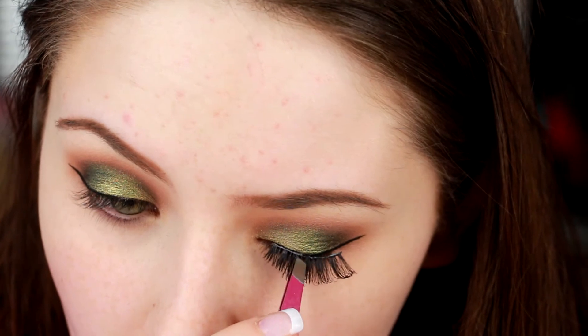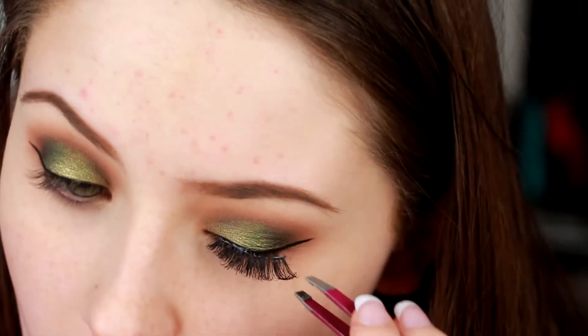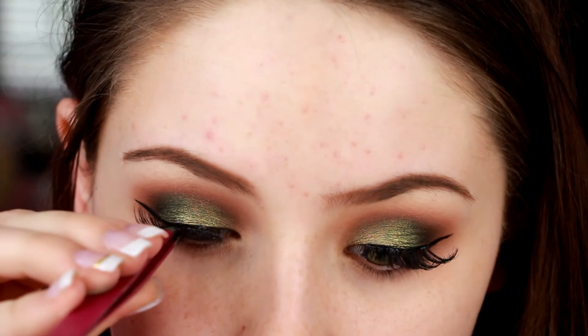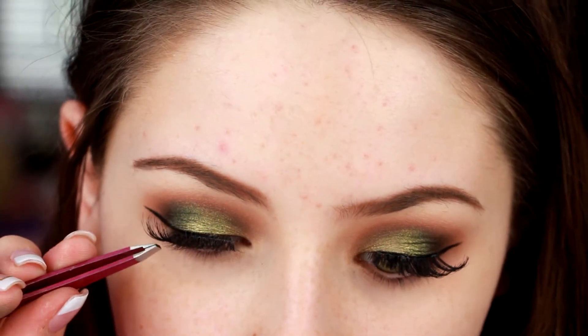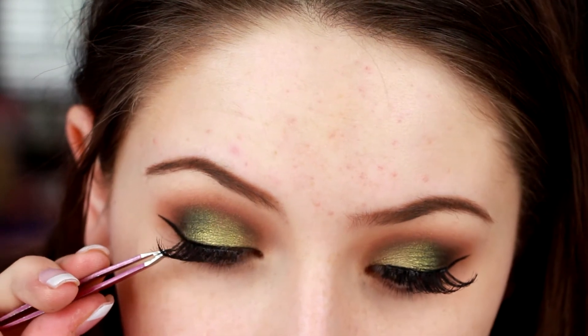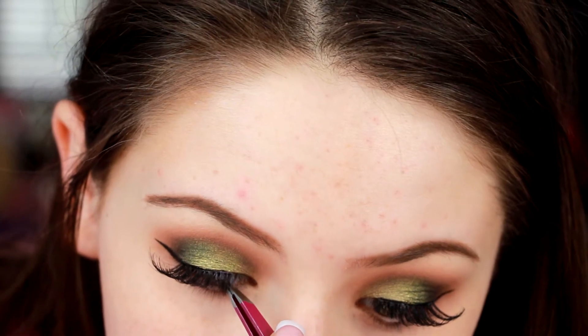So I am going in with lashes, and for whatever reason today the lashes just were not having it. But these are the Red Cherry 43 lashes, and I do have an entire lash video where I promise they turn out a lot better — that's coming up soon because I do get a lot of questions about false lashes. And yes, I put these on every single day. I just peeled the glue off and I have a whole video about it, so I can't wait to show you guys that. These are Red Cherry number 43.